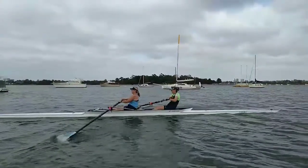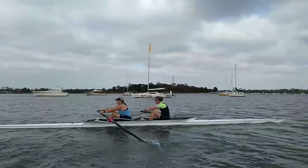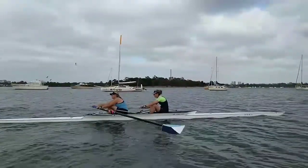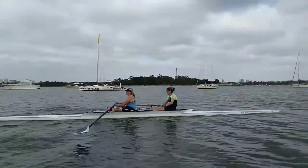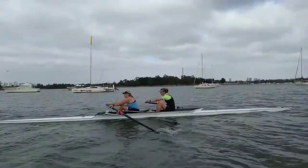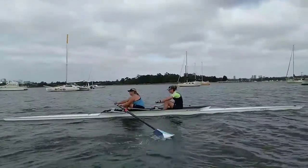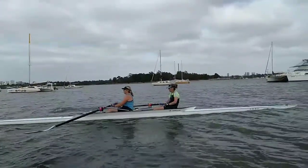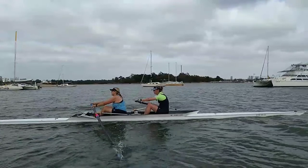There you can see that rowing it in rather than being ready at the catch. Some of that might have been the difficult conditions this morning, but we need to be better prepared at the catch so we don't miss any water. We want to be able to drop the blade in right out the front and get as long a stroke as possible — that is going to help us move the pair an awful lot faster.